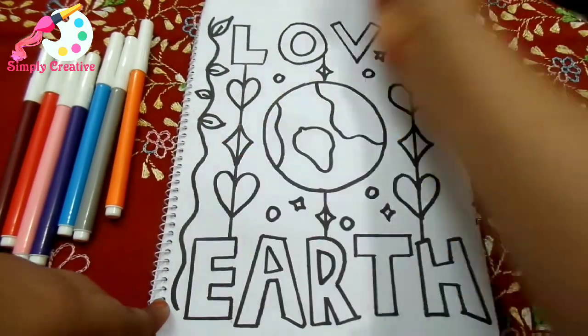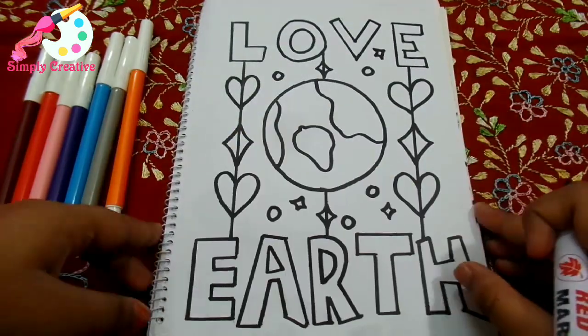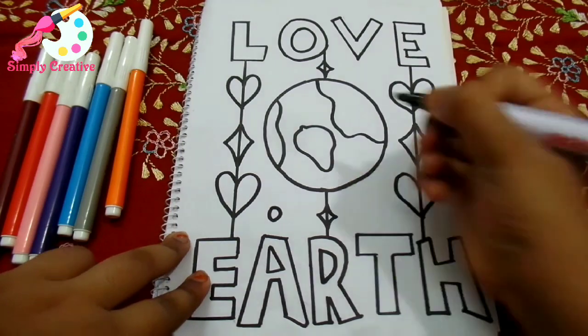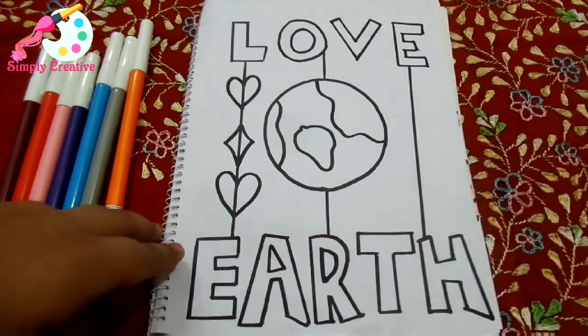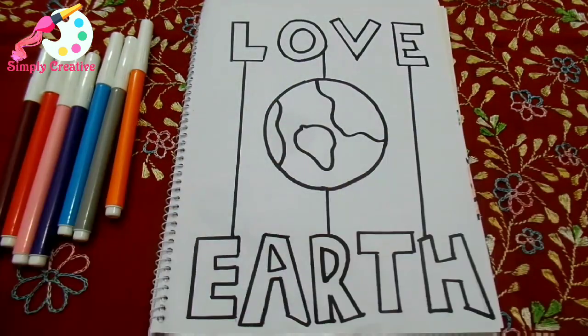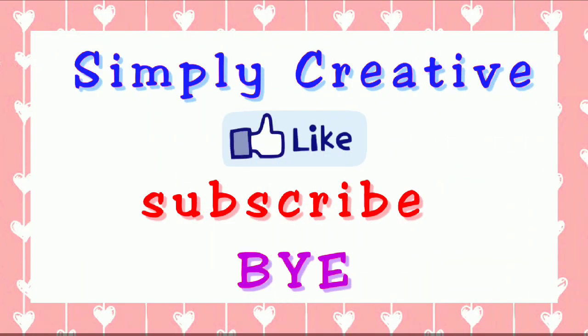That was it for today. I hope you liked this video. If you did, smash that like button. Also, subscribe to my channel and share this video with your friends and family so that they can also know the message of loving the Earth. Comment down below how you liked this video. That was all — see you in my next video, and love the Earth. Bye-bye!